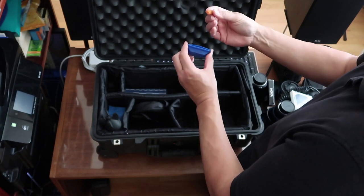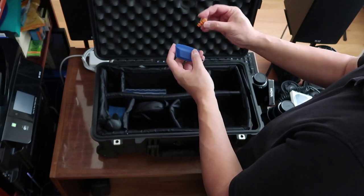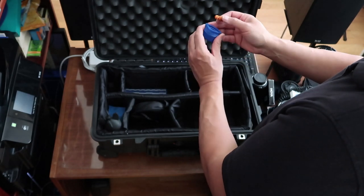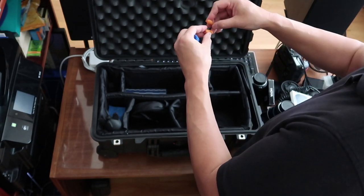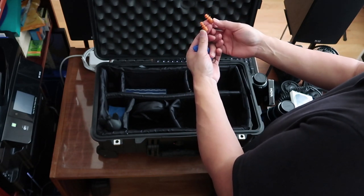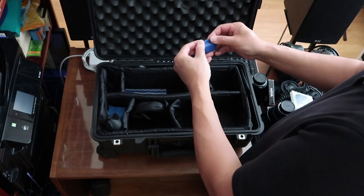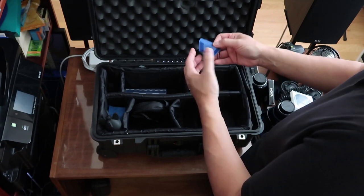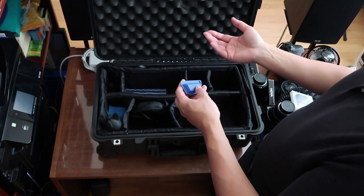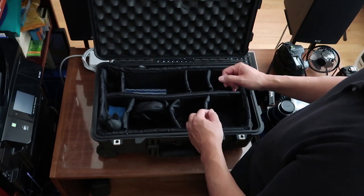I always carry ear plugs — I've had these for so long. As a musician, I use them when it's very loud. Every time I go to a concert I have ear plugs on, and I used them in law enforcement when learning to shoot. I learned early on in photography that keeping ear plugs is important — for instance, if you're a wedding photographer, the DJ starts playing and it's really loud. A lot of times we're actually in front of the speakers, so having that in your ear protects your hearing.